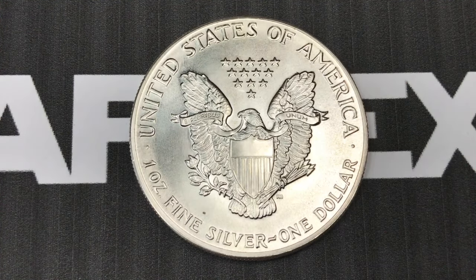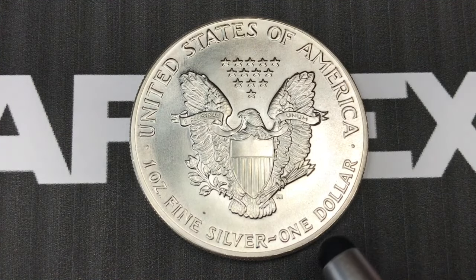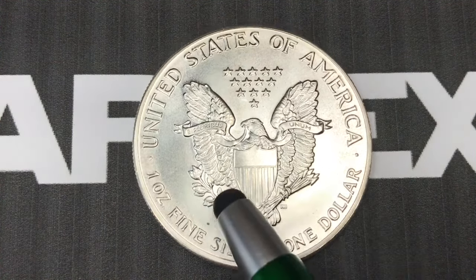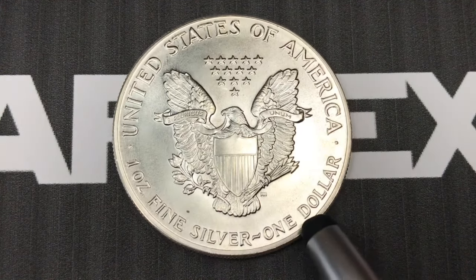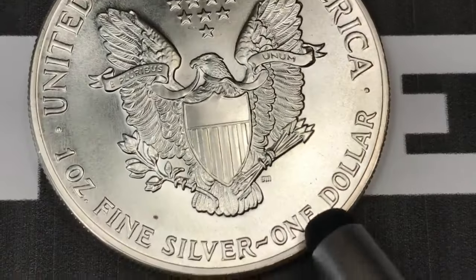In many countries, if a coin is released it has to have some intrinsic value — in other words, you have to be able to spend the coin or turn it in to a bank or to the US Mint. In this case, the intrinsic value is one dollar, even though it's worth much much more than that. This is not a circulating coin, but they still have to put that one dollar value on there.